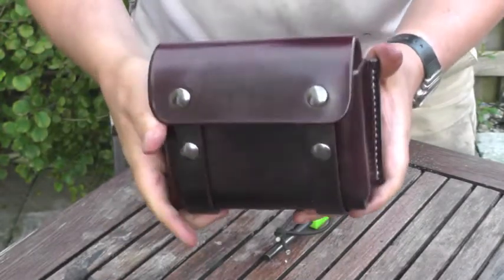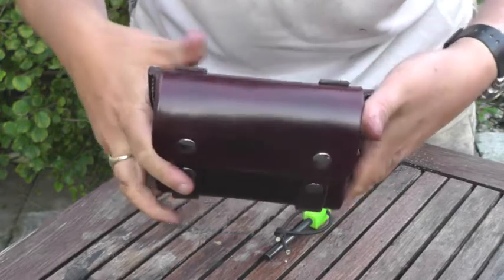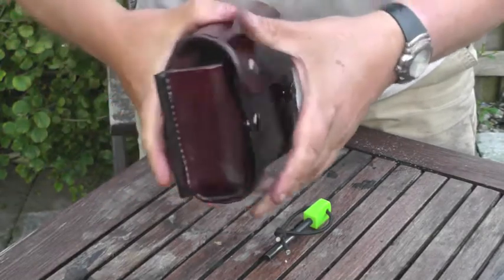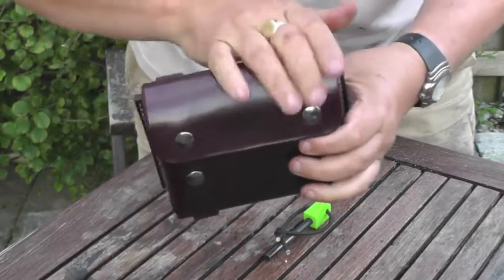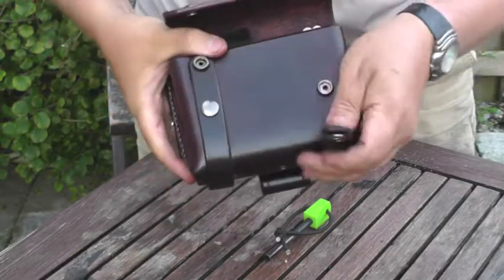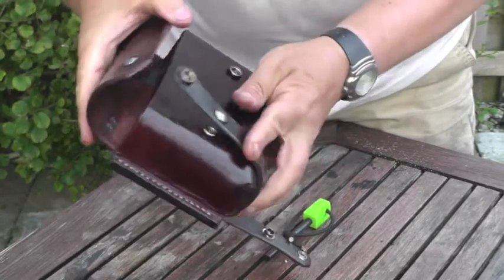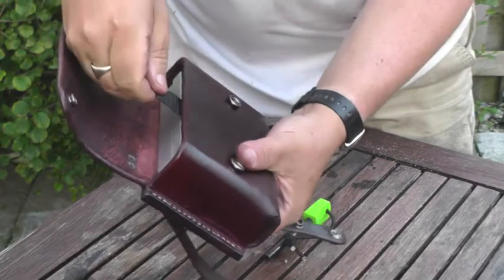I've done it in two separate colors — mahogany on the top and the main body, and chocolate on the back and the straps. The straps are designed so they can go onto a belt loop at the standard MOLLE size, so you can attach it to MOLLE bags.